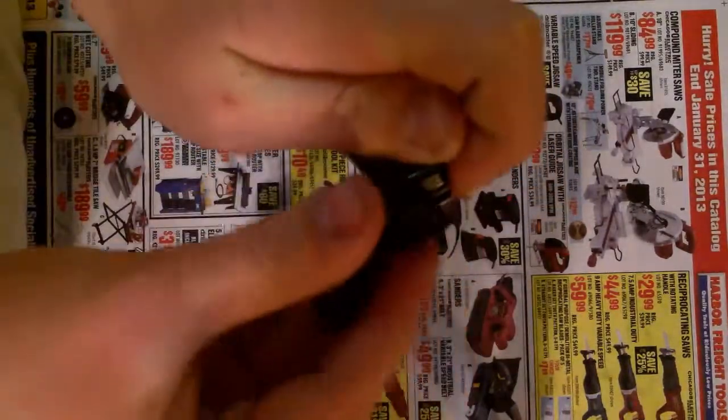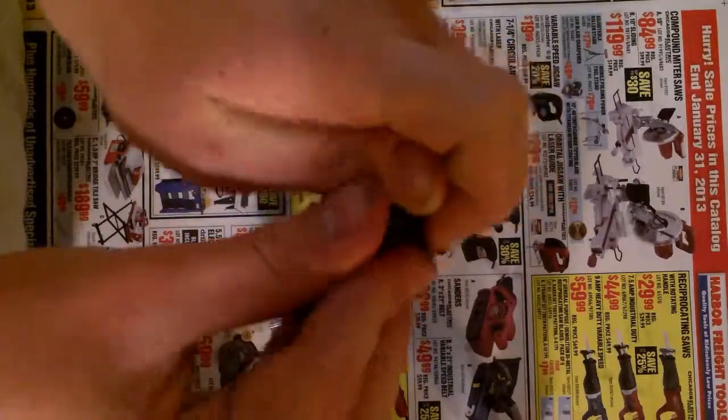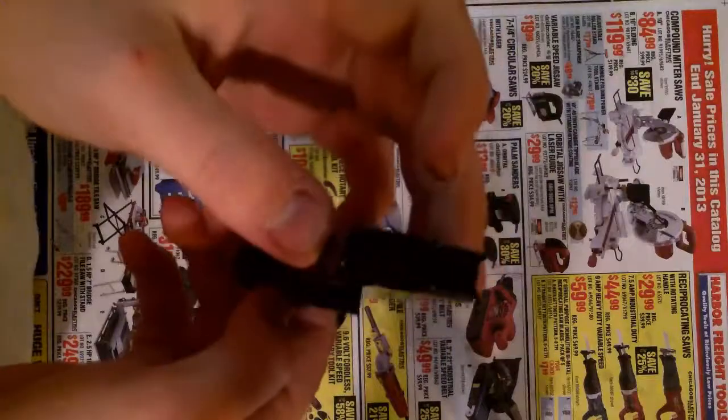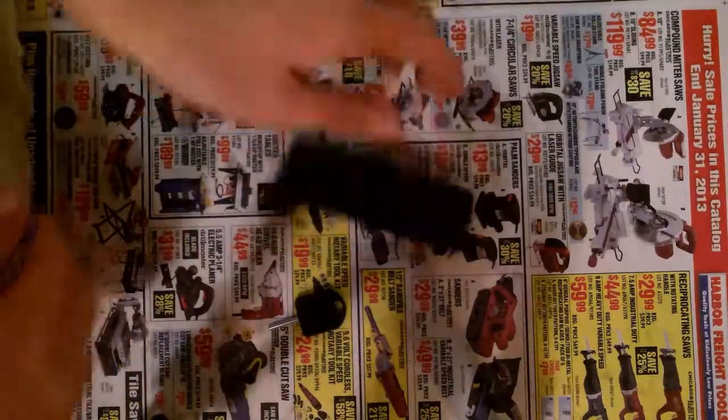Take the bottom piece here, you're just going to slide that onto the nipple and it locks in place. That's it. That's all there is to it. Thank you.